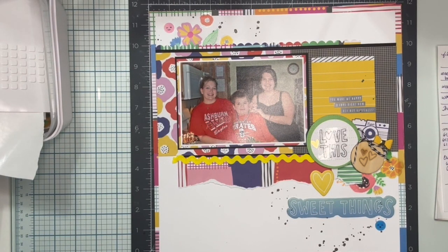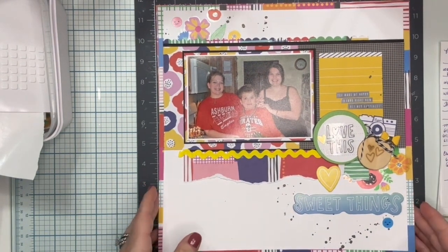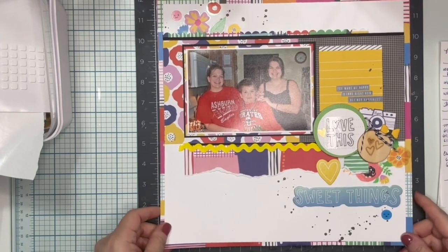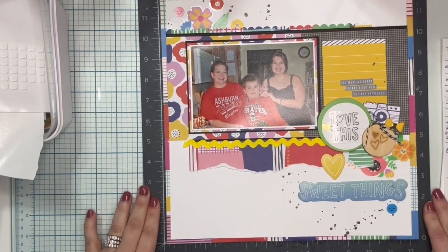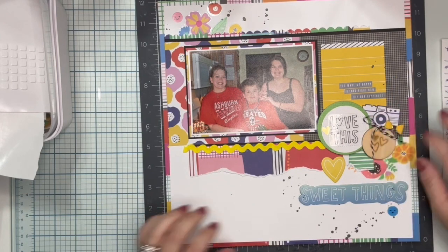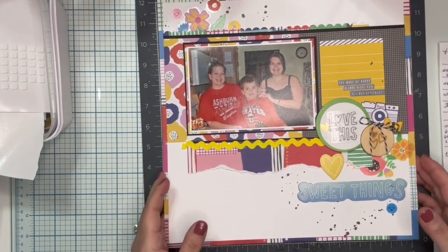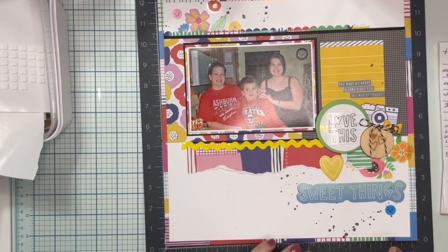Hey friends, it's Jenny and I want to do my wrap-up for the May Collection Obsession. As a reminder, I used the Amy Tan On a Whim collection and my goal was to make four layouts — and I did! I completed four layouts. There are only videos for two of them, so I apologize.